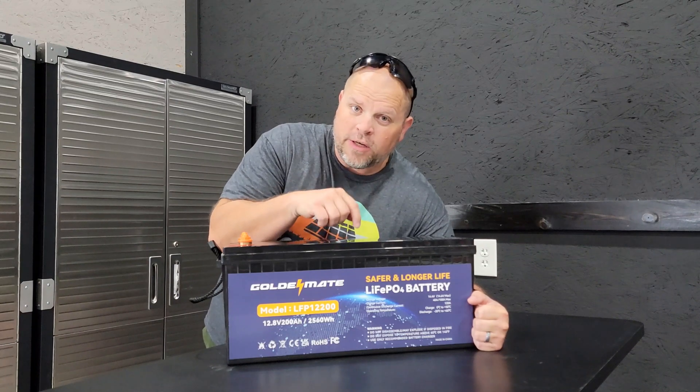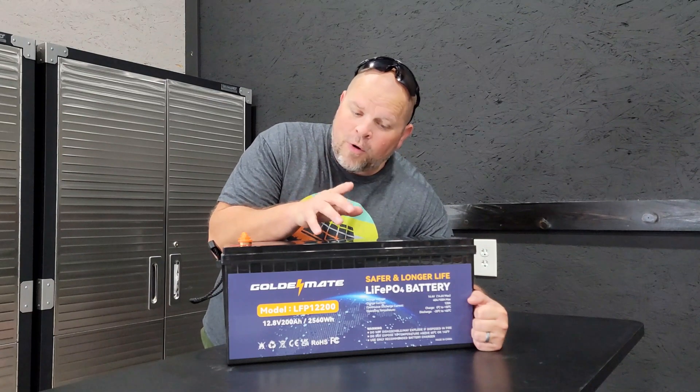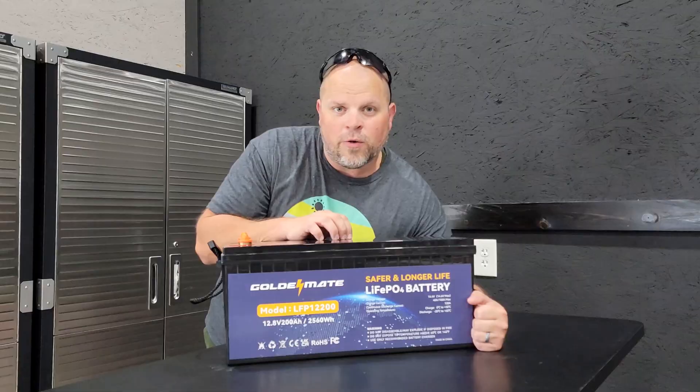That's a really good deal on a battery of this size, but before you rush over and buy one, be sure to watch this entire video to find out if this battery is right for you or not. And if you do believe it's the right battery for you, be sure to use the link in the description below to get that $50 off.